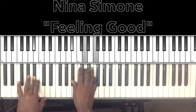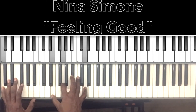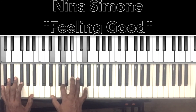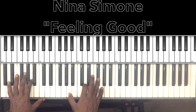We'll go to our B flat major — B flat in the bass, B flat in the right hand, D, F. 'Sleep in peace.' Our G minor 7 — G in the bass, G in the right hand, B flat, D, F. 'When day is done.' There's our E flat major. 'That's how I feel' — that's gonna be our C7 with the 9: C in the bass, E in the right hand, G, B flat, D. Go back to the B flat major for 'it's a new dawn, it's a new day,' then to D major for 'it's a new life,' and 'for me, and I'm feeling good.'